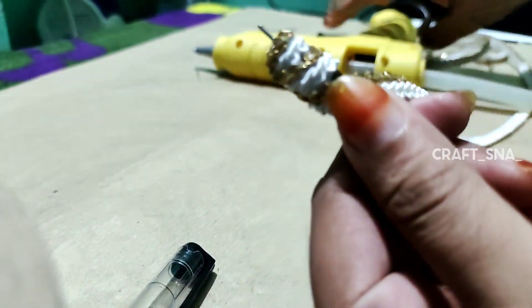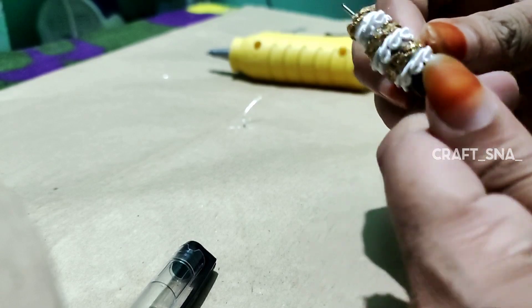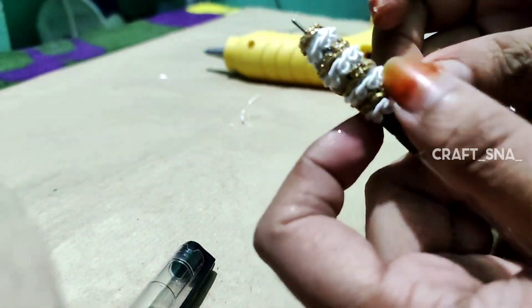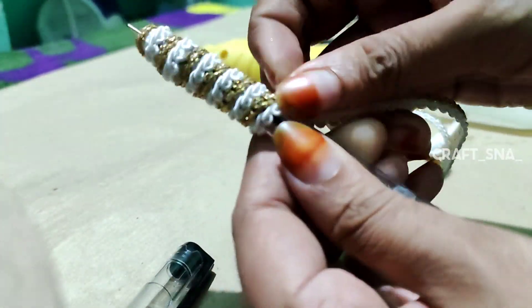I will put it in a light and put the paint on the whole light. Then the glue will be used on this pattern. If you don't have any glue, you can use it a little bit more to get the glue.